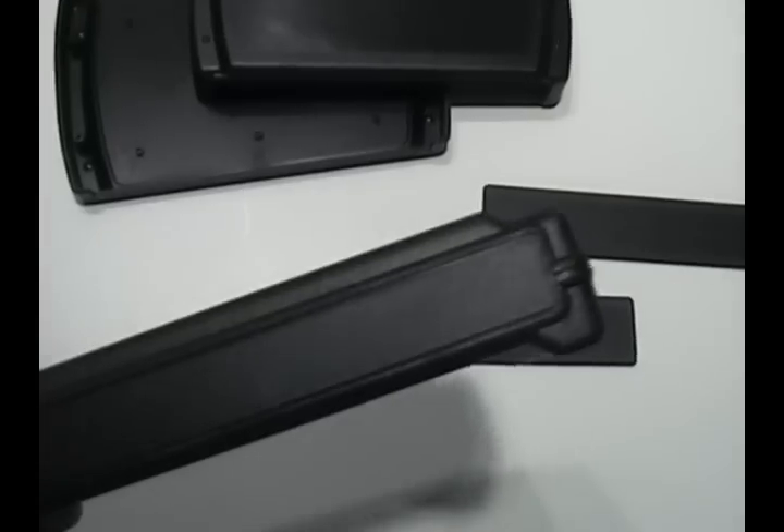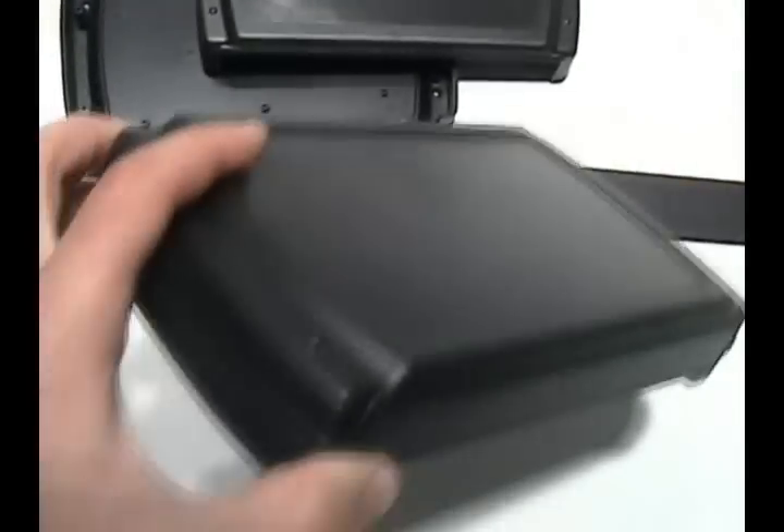The ZN is available in two sizes, each featuring two removable end panels that may be easily modified for switches, displays and connectors.